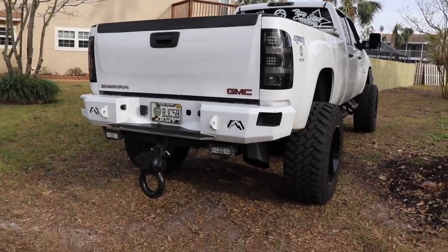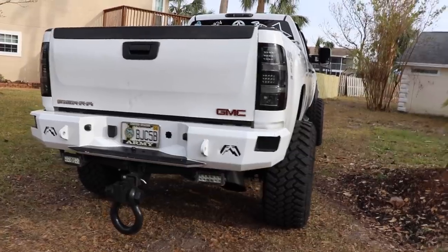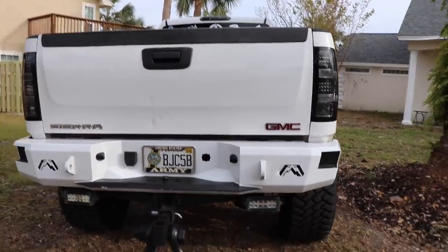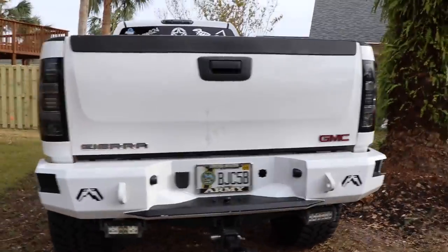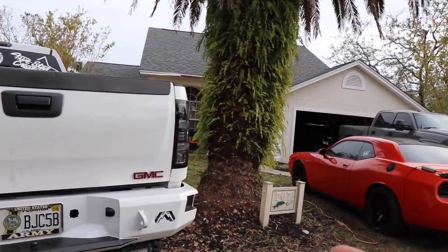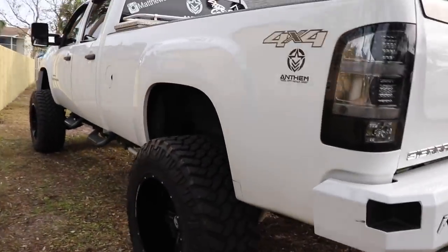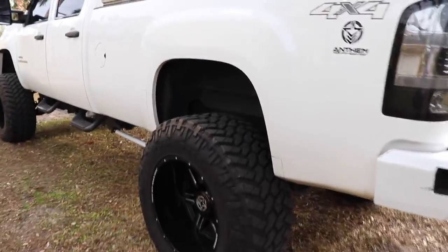The rear bumper is Fab Fours — that looks good. Little pods — probably just cheap ones, but hey, cheap ones work. 5% tint, gotta be able to see. Big shackle — my other buddy gave me that. The tail lights are some Amazon ones — I'm telling you eBay and Amazon is the way to go. They're great, they've never leaked. Got 40-inch Nittos — same tires as me basically, other than the wheel size. It's a long bed, huge truck, pretty much the same height as mine.